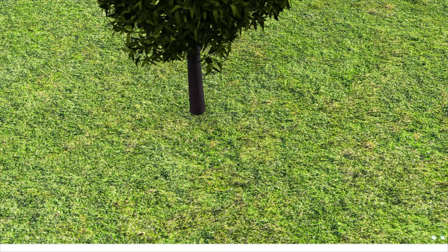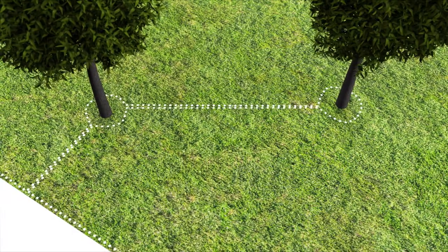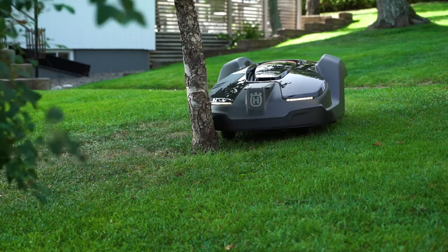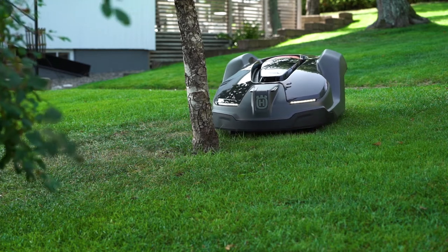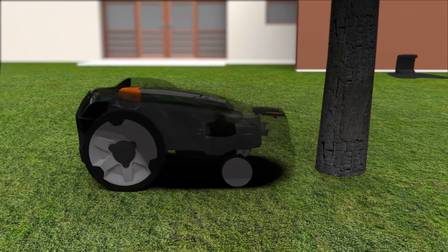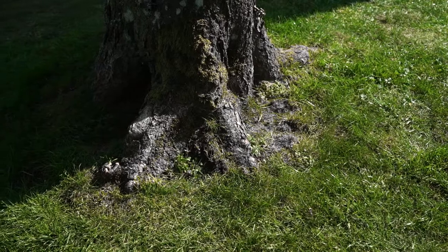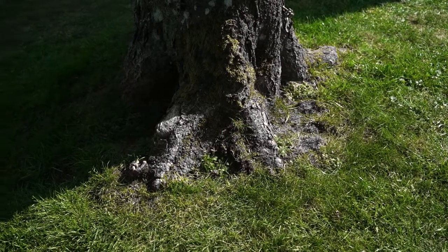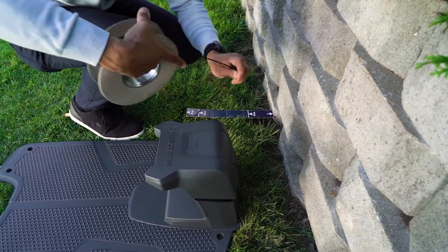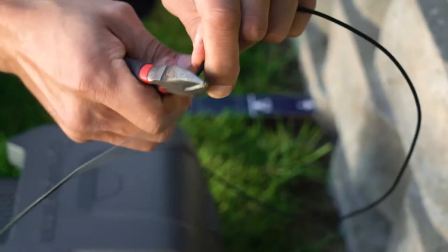If you have several obstacles close to each other, you can connect them in one loop. As Husqvarna Automower is designed to handle gentle bumps, obstacles like trees don't always need to be fenced by the boundary wire. However, make sure the tree doesn't have visible roots, as they can damage the cutting blades. When you have finished the boundary wire and returned to the charging station, leave 50 cm of extra wire and cut.